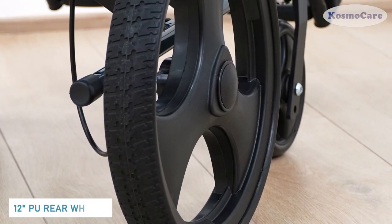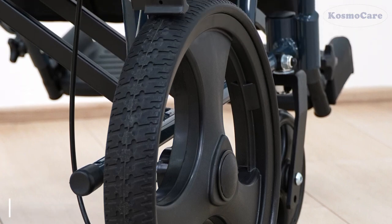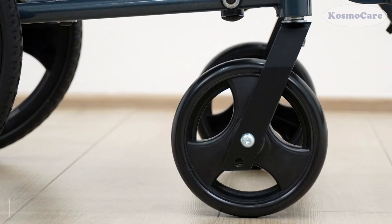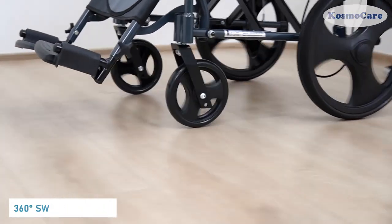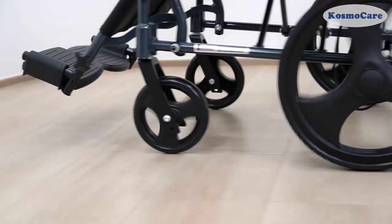12-inch PU rear wheels are maintenance-free, with no air filling required. The solid PVC front casters swivel 360 degrees to maneuver the wheelchair through tight spaces.